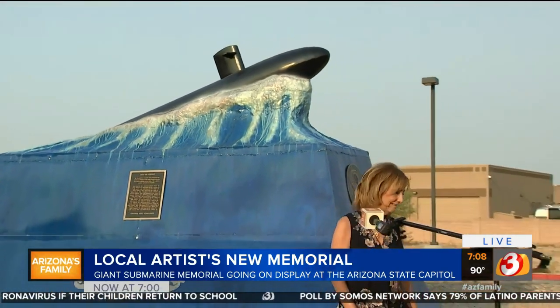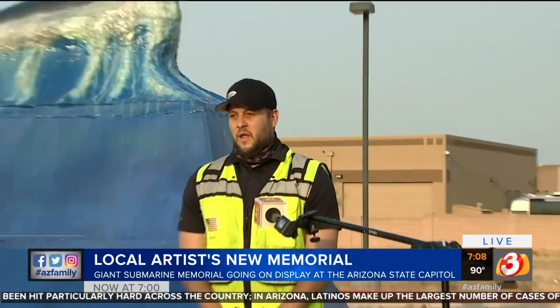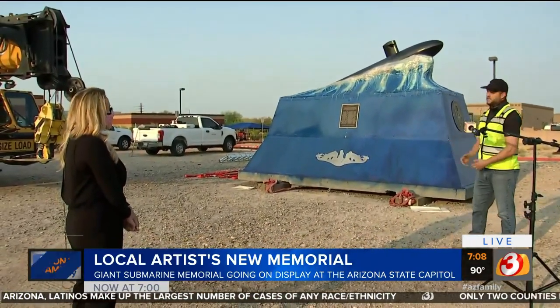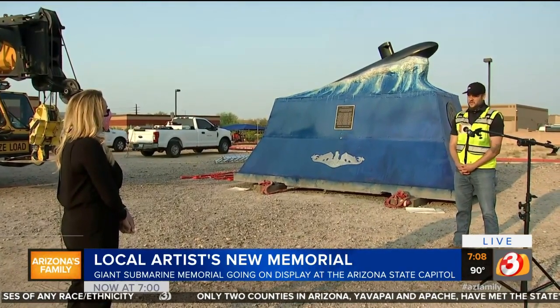I want to invite in Kevin. He is with Sunland Asphalt and you all did a lot of work as well. Tell me about what kind of projects you usually do and then working on this design. Well, Sunland — we're a heavy civil contractor. We do everything from paving to highway work, bridges, roads. That's kind of our niche. So a job like this is a little out of our usual. As far as this project goes, we started building the actual monument you see behind us in February of this year.